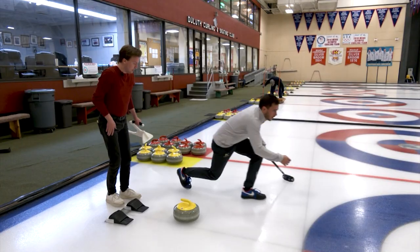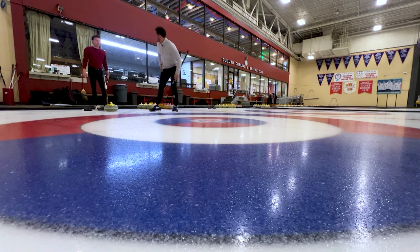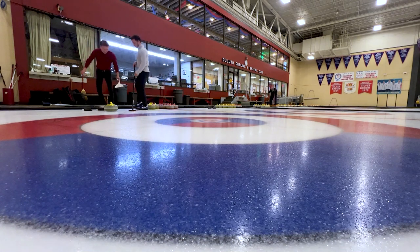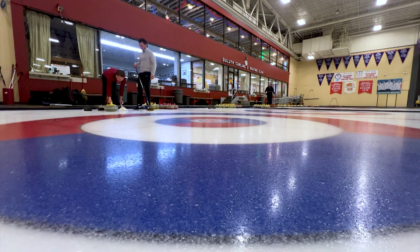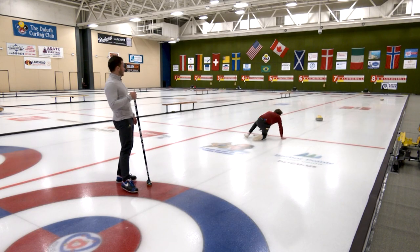On this next one, try to drop those hips and straighten that back leg up. So we are getting really low. Yep, we're getting low here. The hips don't lie in this sport. Perfect. That's pretty darn good there.